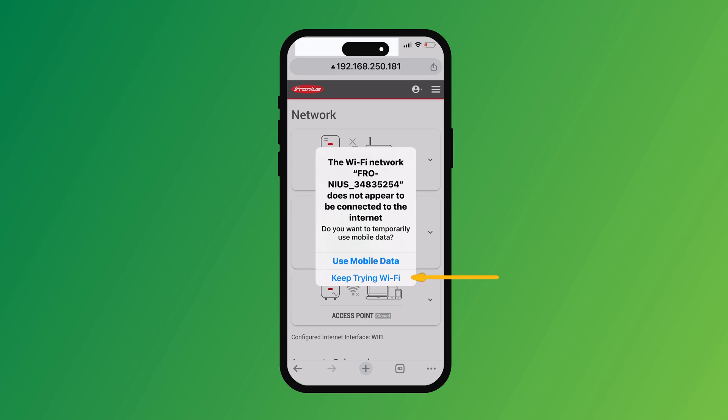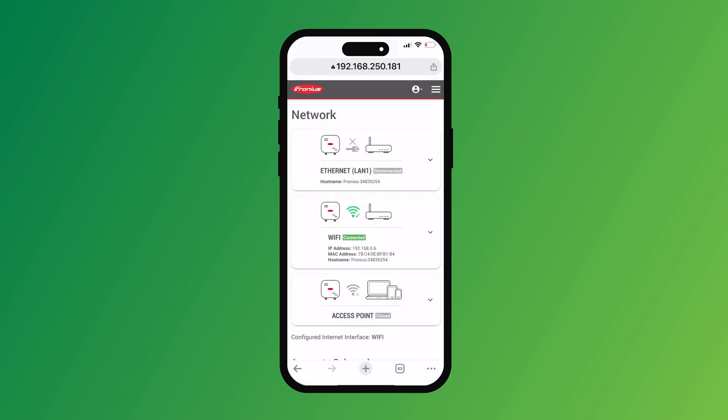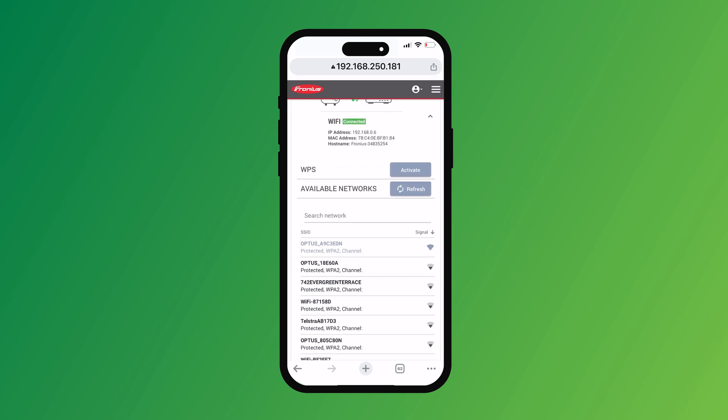Keep using the Wi-Fi network from the Fronius. Click on the Wi-Fi in the middle and then you can see your available networks there. I won't mess with this one because it is online, but you find your network, click on that, and then you are connected.